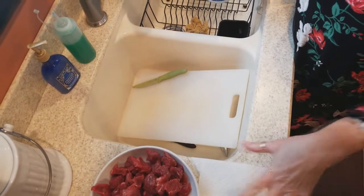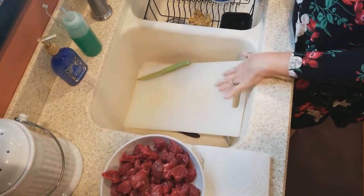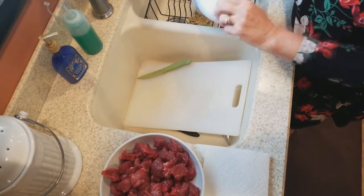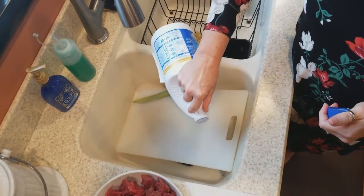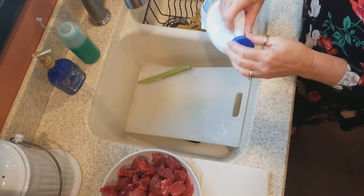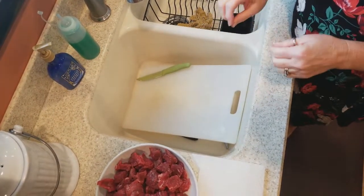I just finished taking some fat off of our beef that we're going to be using for our beef stew, and everything was cut on this plastic cutting board. One of the things that I make sure I do after every meat that I touch and handle is to add some bleach, and then I'm just going to use a paper towel to clean this up. So make sure you clean all of your surfaces with bleach.